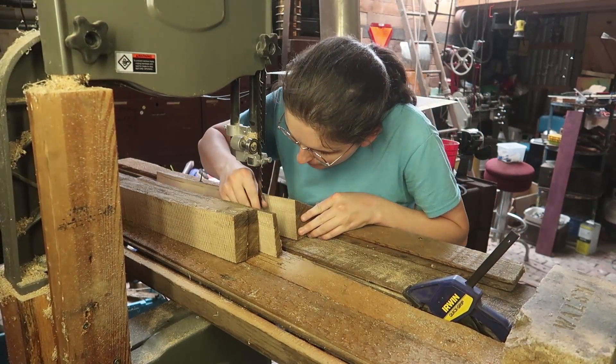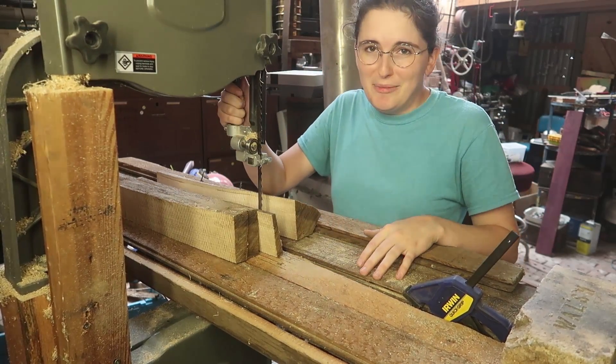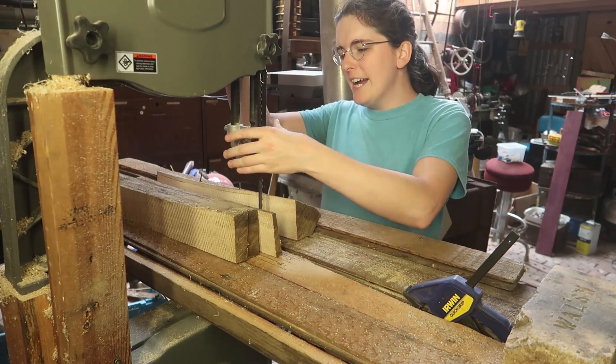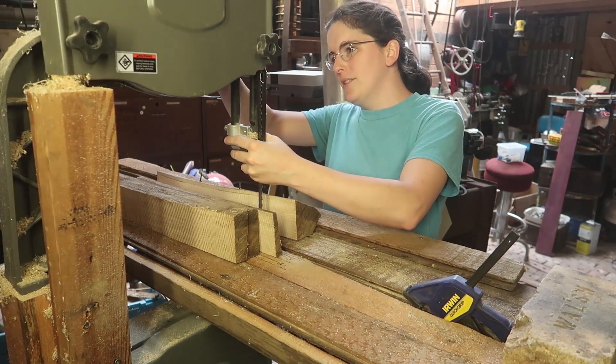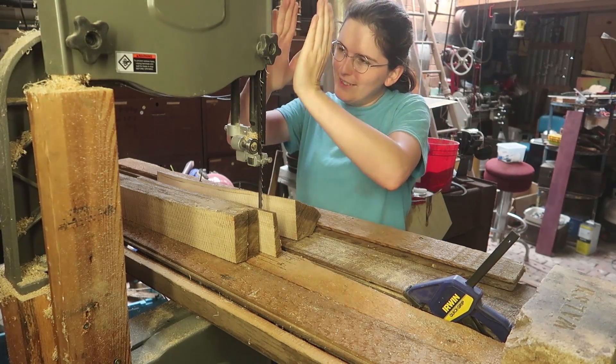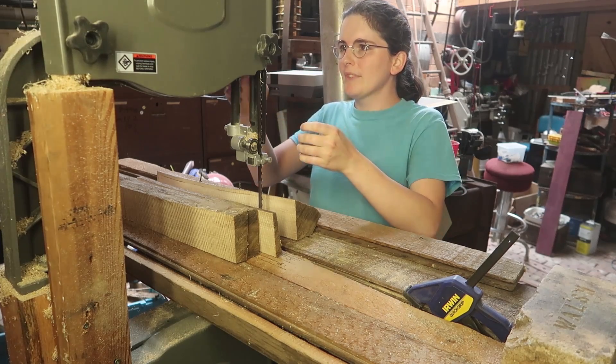That is worrisome about how that just went over really far. But this bandsaw is really low quality. I can't really move this very much because this entire thing is bent backwards. So it kind of skewed a lot. I can actually see how far it's skewed, which is unfortunate.